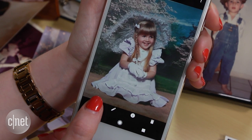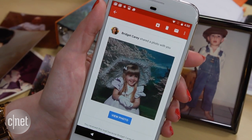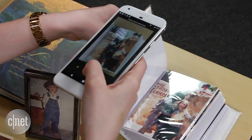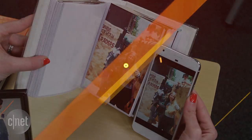Once you save your changes, you can click the share icon to send it to anyone in your contacts list. They'll get a link to save the photo, even if they don't have the app. Photoscan is a handy app to capture photos when you're going through pictures at a relative's home, and using it can certainly boost your throwback Thursday game. For CNET, I'm Bridget Carey.